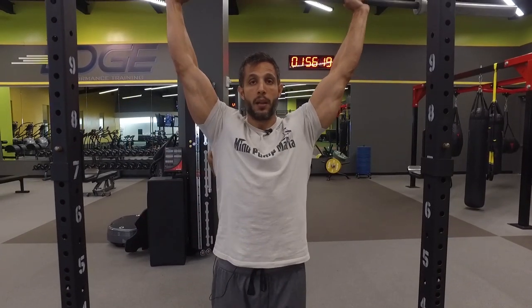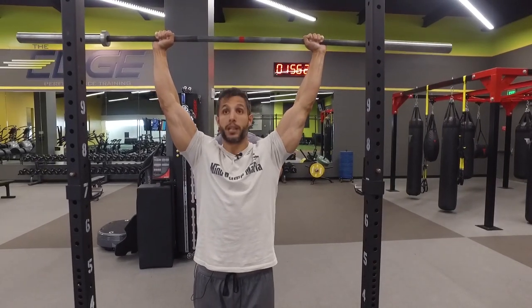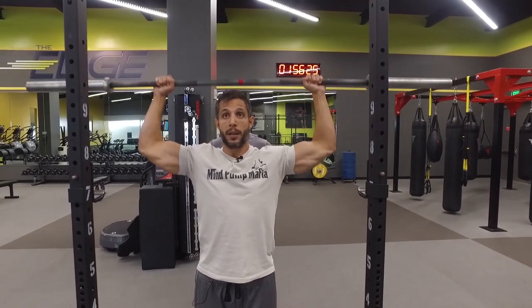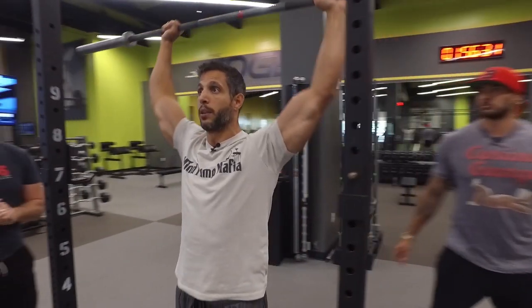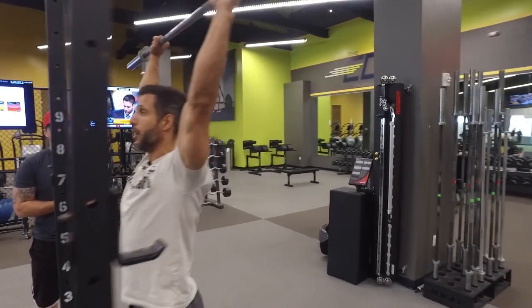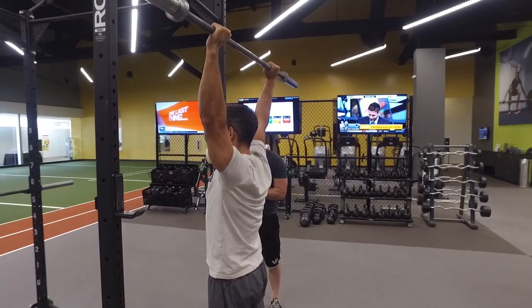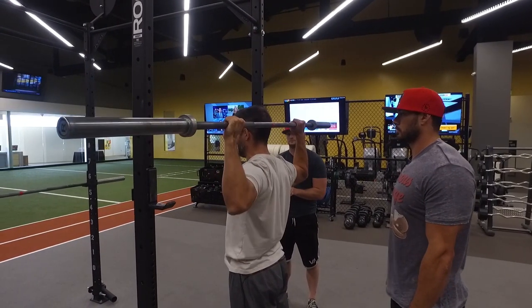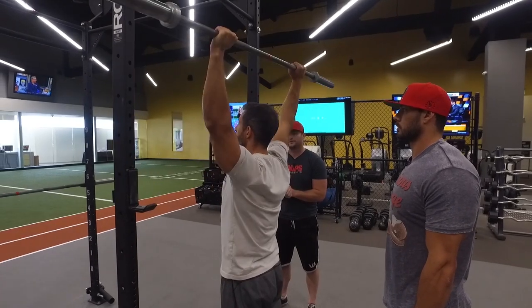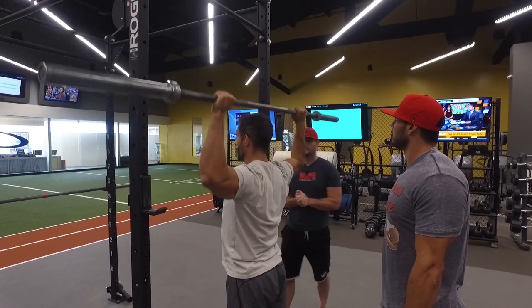So I'll get under the bar, press it straight up. With good posture, I'm not tucking my head forward to clear the bar — I'm staying nice and tall. I'm going to come down behind the head all the way until I almost touch the traps, then press all the way back up. A lot of people won't have the mobility to do it this way, so practice within your range. If things start to feel like they're twisting and don't feel right, stay within that range. The goal is to go light and get real tall.